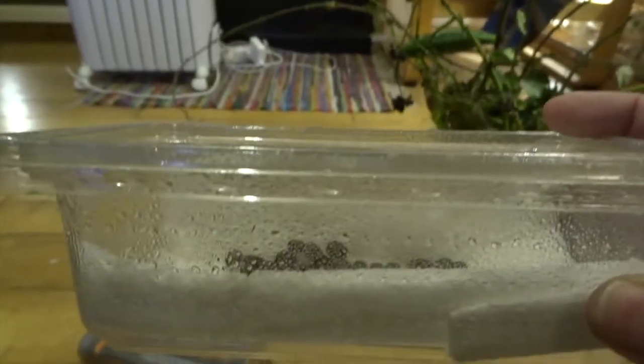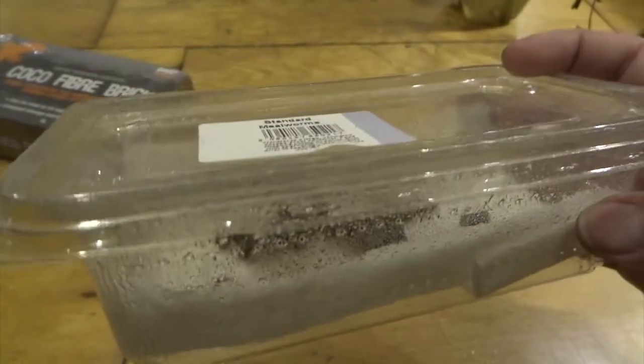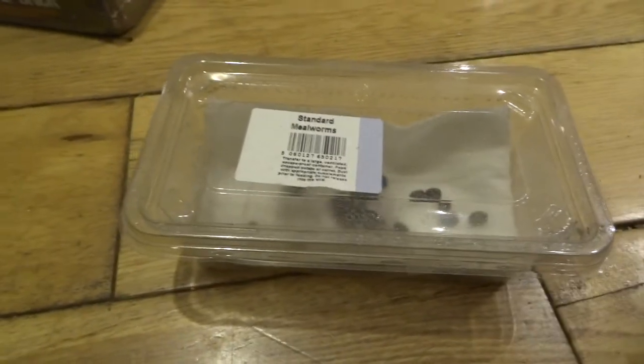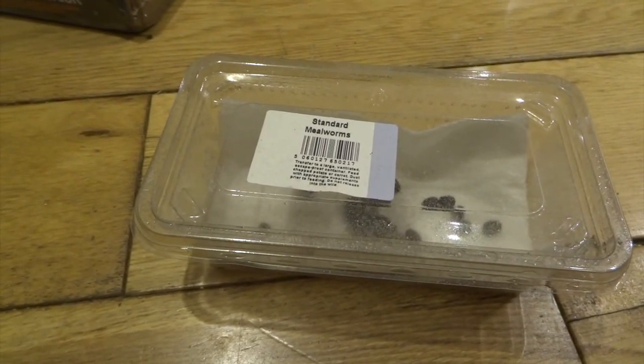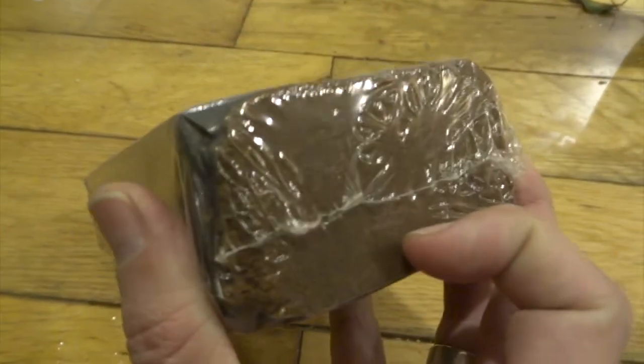You can see the holes in the side of this cricket tub. If you did want to hatch out your eggs like this, I recommend covering up pretty much all of the holes with some sellotape, because you want it to stay humid in there. You will probably have to spray the kitchen paper every so often just to make sure it stays moist.